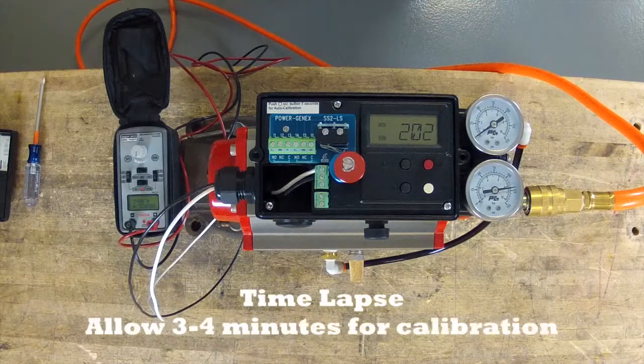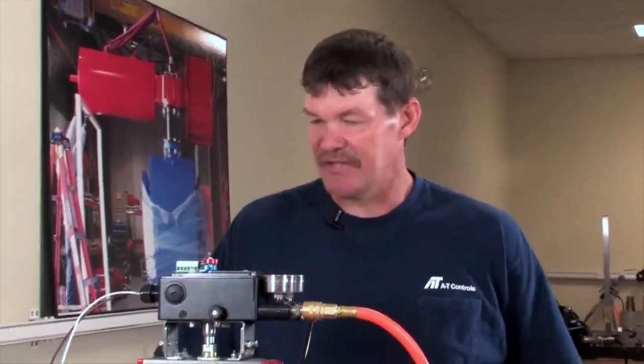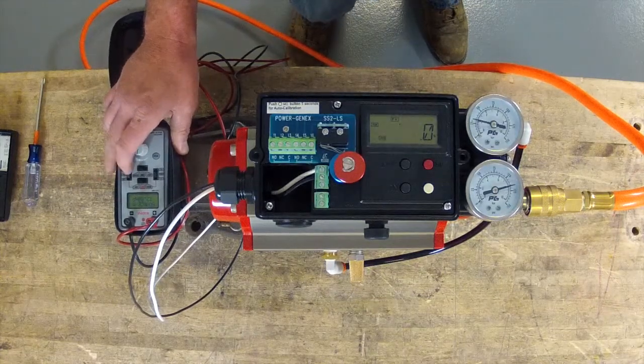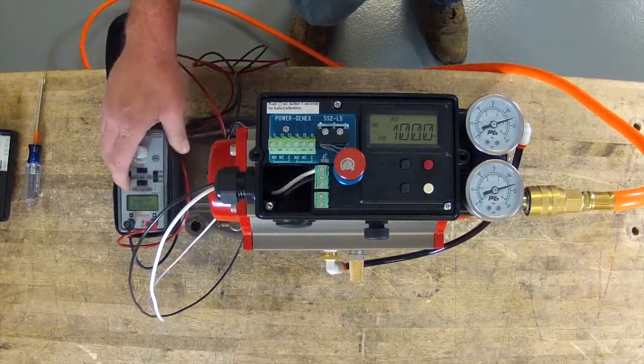It usually takes 3 to 4 minutes for this thing to calibrate. Now that this is at zero, you can take your 4 to 20 and run it through its motions. Run it to the mid. Run it to 20 milliamp. And you're at 100%.